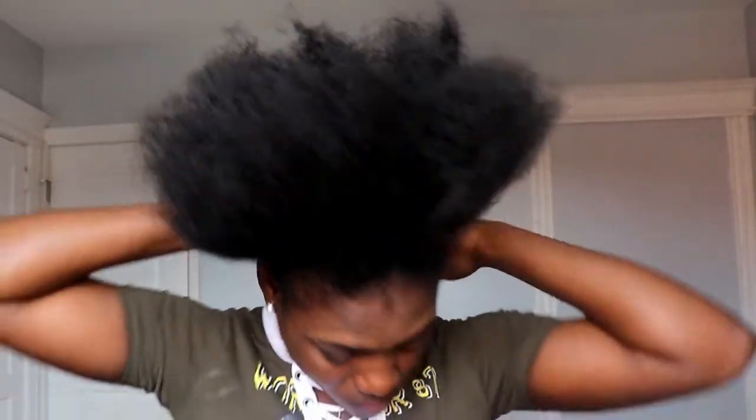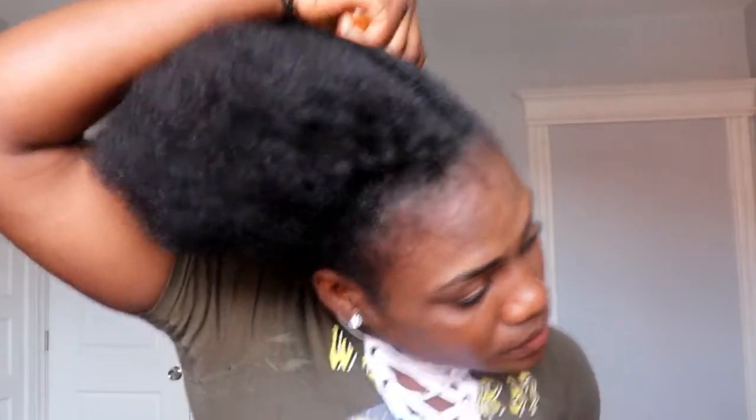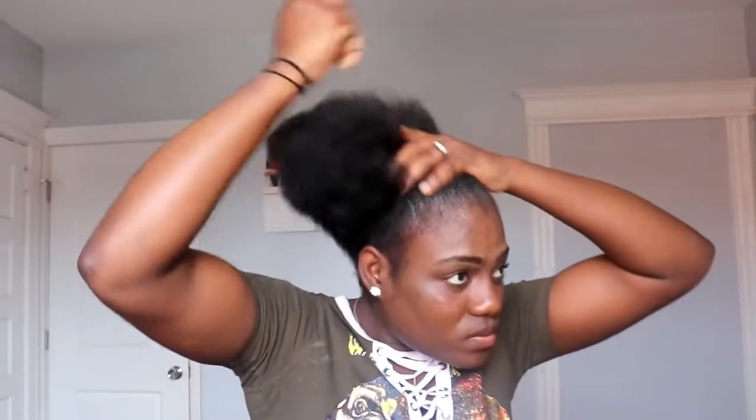Next I will be using my brush — my detangling brush — to kind of put my hair together for part of this ponytail. It's not really a ponytail; it's like a half ponytail type of thing, but you guys are gonna see what I mean.